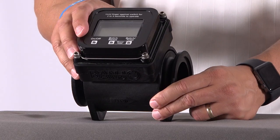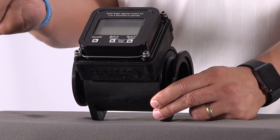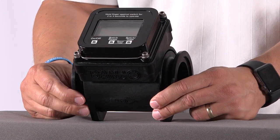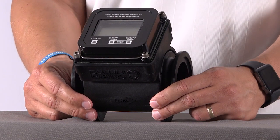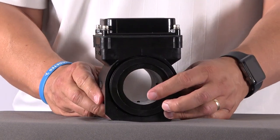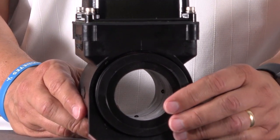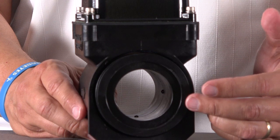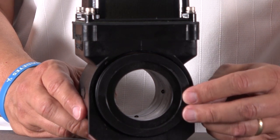Periodically take a damp cloth and wipe down the photo eyes, because sometimes grease from your fingers can build up on there and cause sensitivity issues. About once or twice a year, take a small piece of emery cloth and get inside the meter and polish up those probes. Sometimes there's a buildup or thin coating on them, and just doing that will help out tremendously.